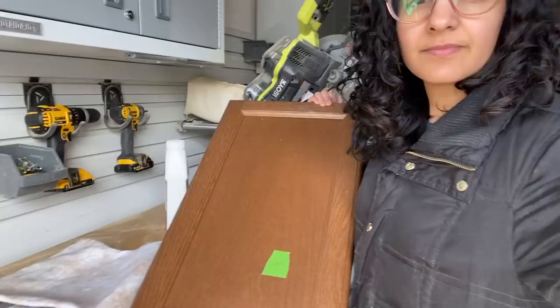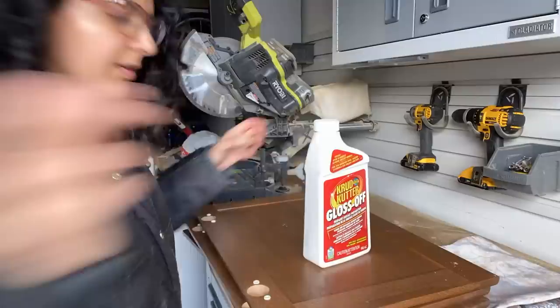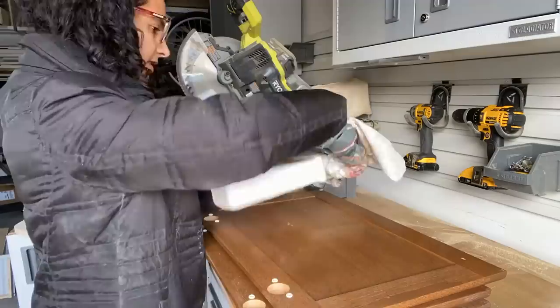The next step is to get some of the shininess off the cabinet doors. We're gonna use Crud Cutter — this is a de-glosser. I love this de-glosser; I've used it a lot of times before. Take a little cloth like a pillowcase and apply the Crud Cutter in a circular motion, and just work your way all around the doors on both sides — the front and the back — and get into those little grooves too.